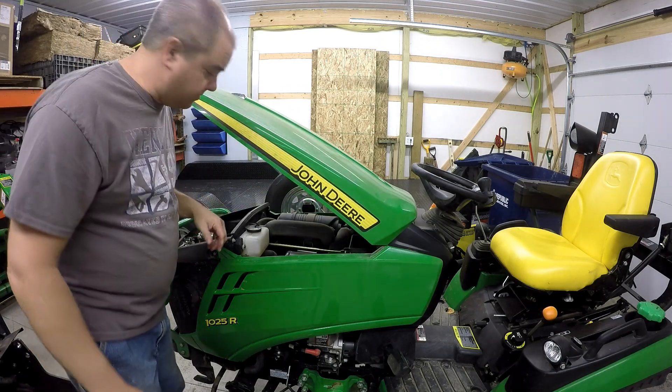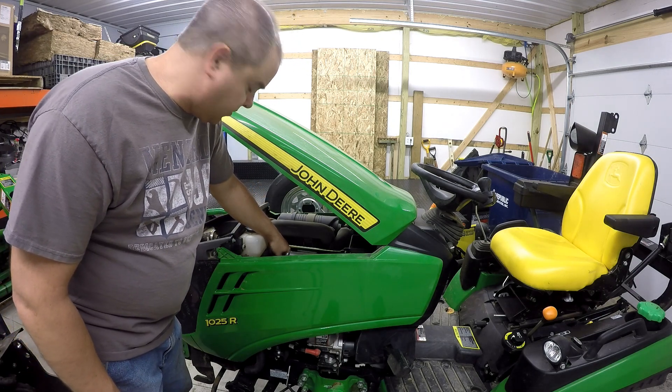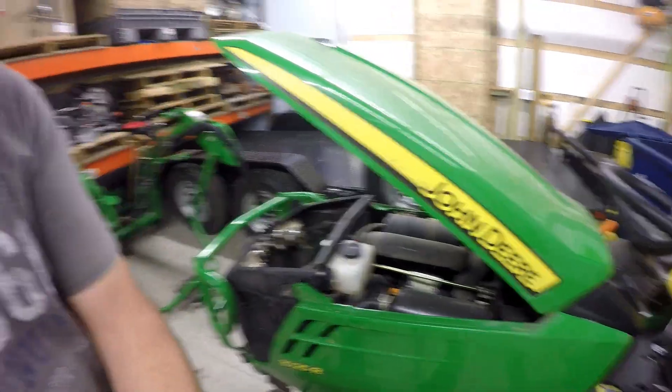I'm going to raise the hood here. I have warmed the engine — it ran for a little while. It didn't run a crazy long time because I didn't want it crazy hot. First thing I'm going to do is loosen this oil fill cap and leave it on at an angle. I just want air to be able to get down in there.